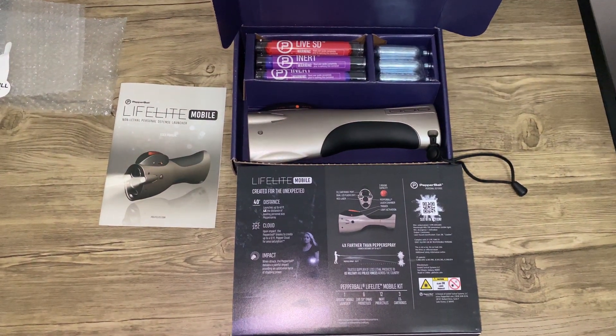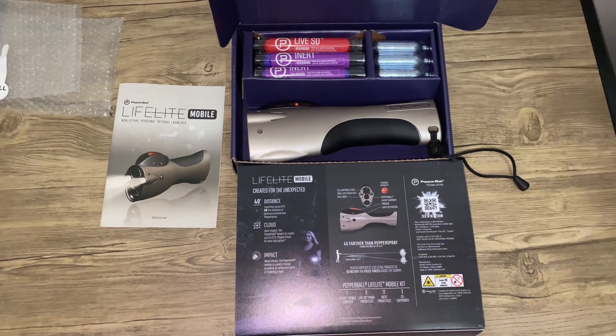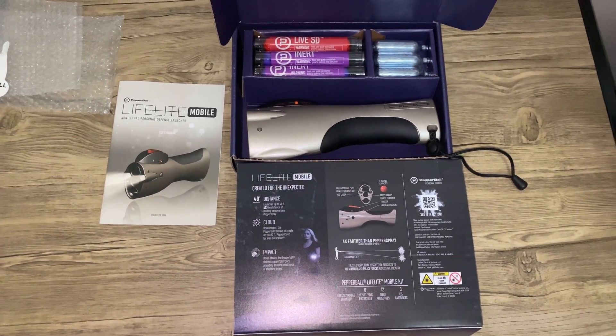If you want to see a video of me testing this, just click subscribe and hit the bell notification so you'll be notified when I upload videos. I hope you enjoyed this unboxing.